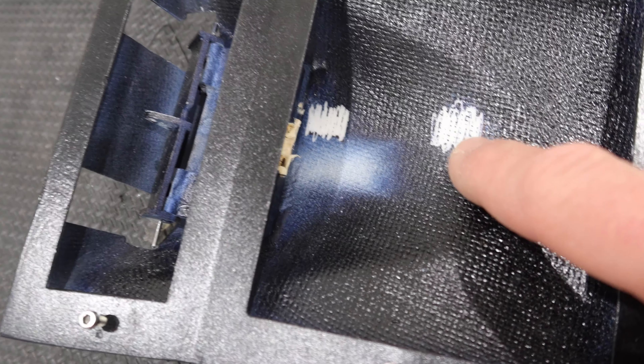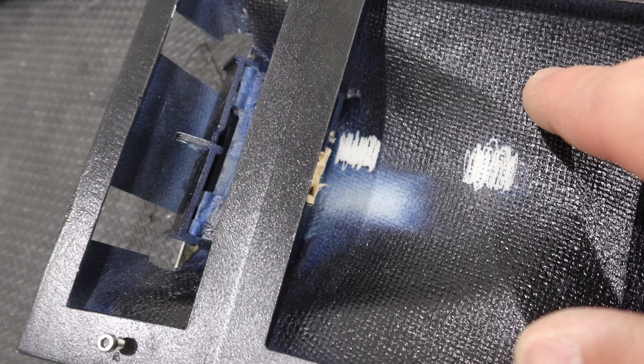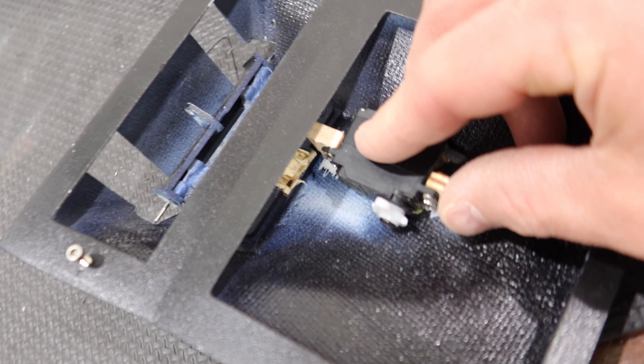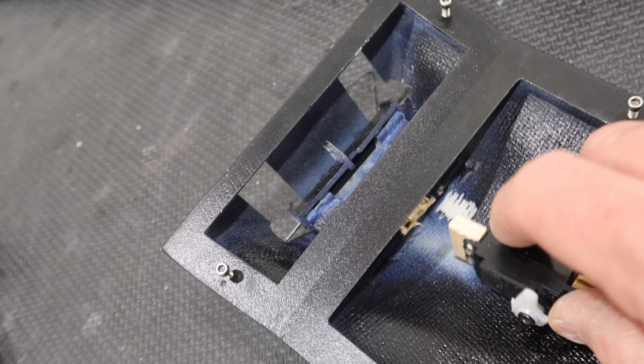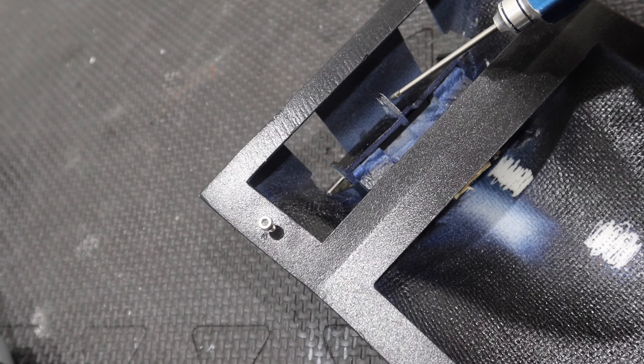The next thing we need to work on is the actuating canopy. The canopy itself has a locking system where the back end lifts up and then the canopy opens. So there are basically two parts to this canopy working. Let's take a look at it.